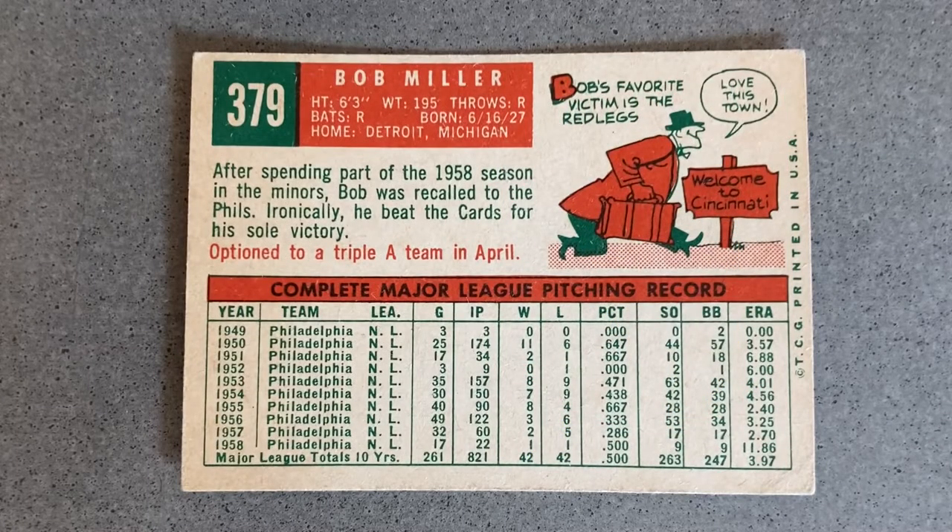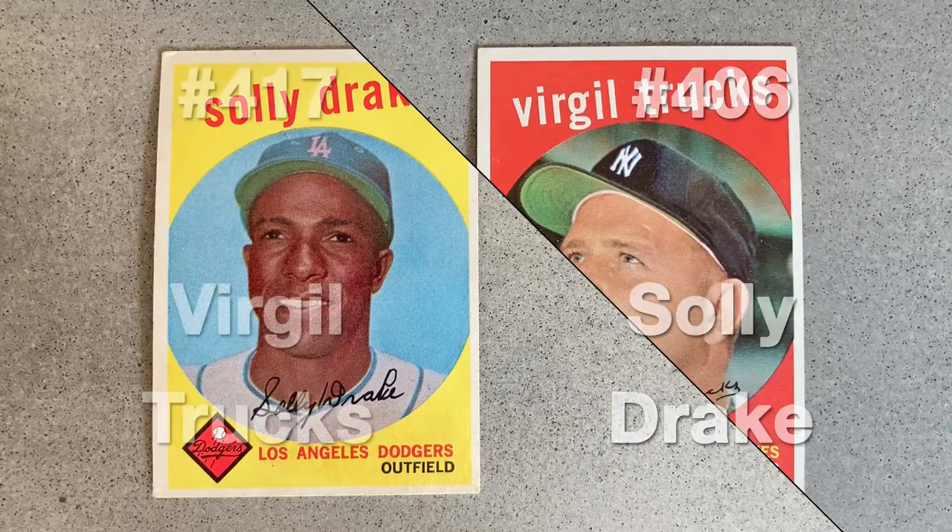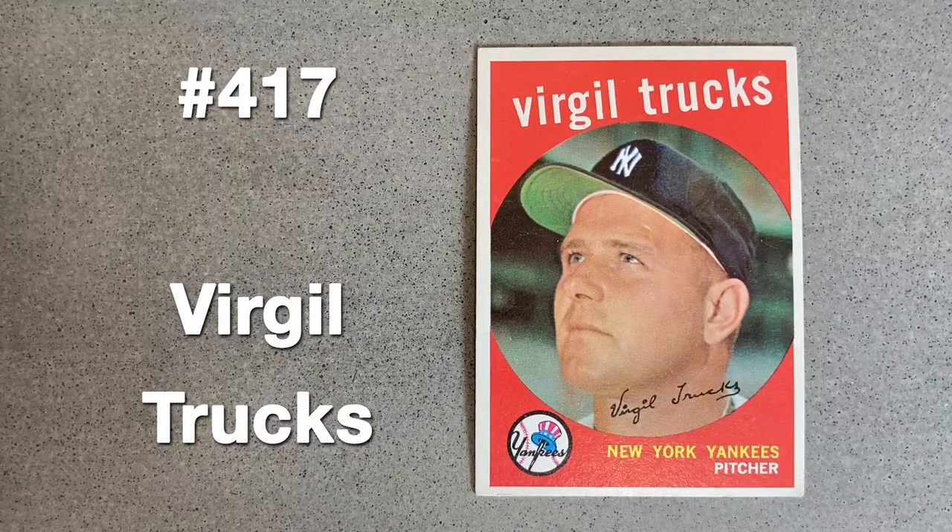After not appearing in the majors in 1957, Solly Drake was purchased from the Cubs by the Dodgers in February of 1958 and sent to the AAA affiliate in Montreal, spending the entire season there. His debut for LA would be the following year, playing nine games before another move to Philadelphia. Here the entire cap looks to be phony, but at least they kept the Montreal uniform.